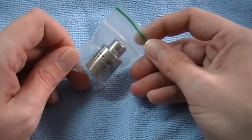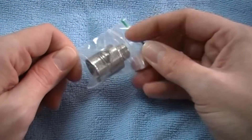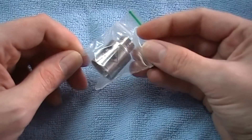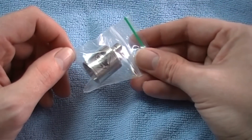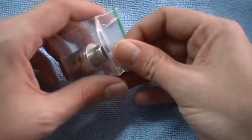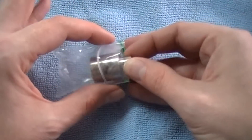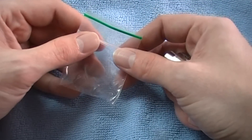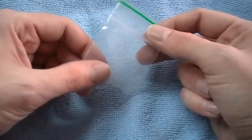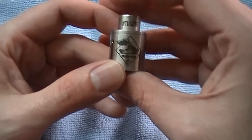All right, we're going to take a closer look at the Anarchist — is that how you say it, Anarchist? It comes in a little baggie like this, a little ziplock baggie — not actual ziplock, but it's a zippy baggie. Here's what you get.